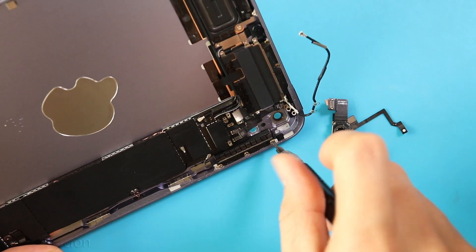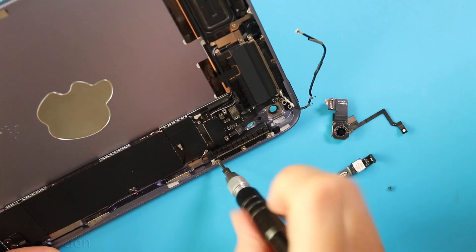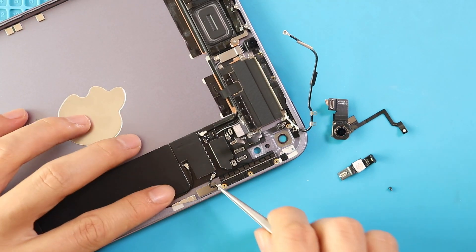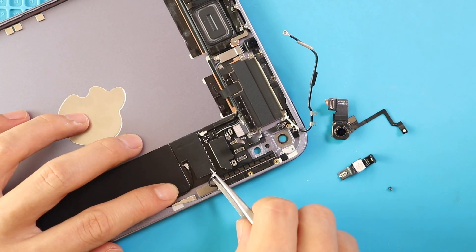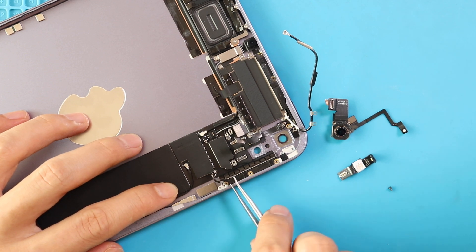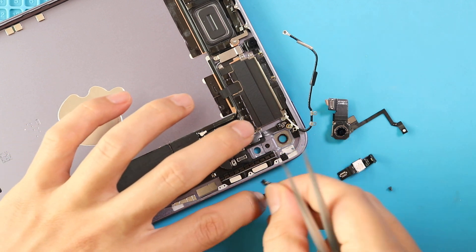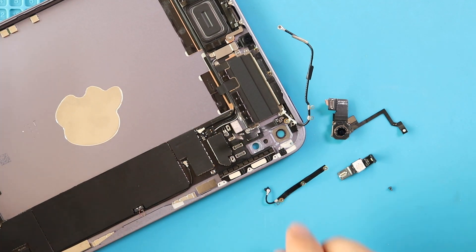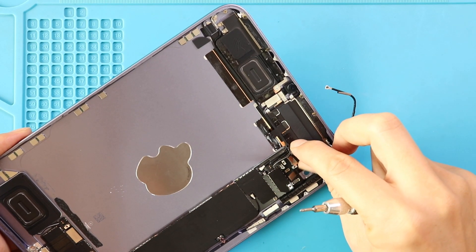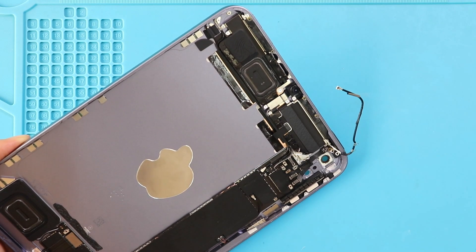Next, undo three screws and take out the flex cable. Next, we are going to loosen all screws on the top section. There are twenty screws and one shield. Always pay attention to hidden screws and adhesive strips.